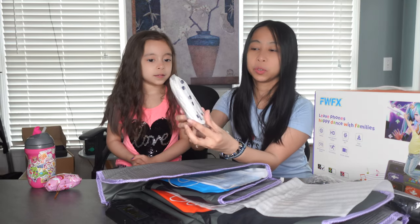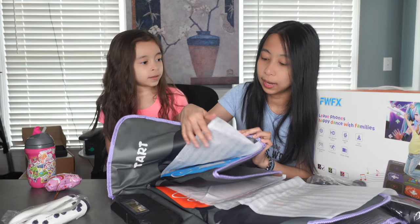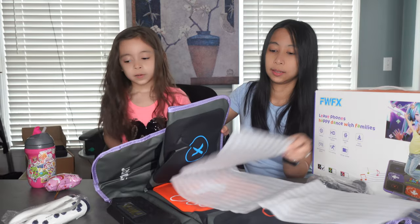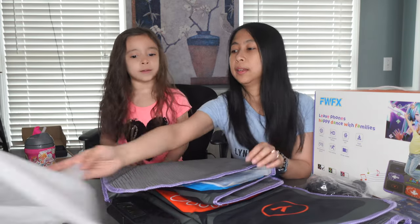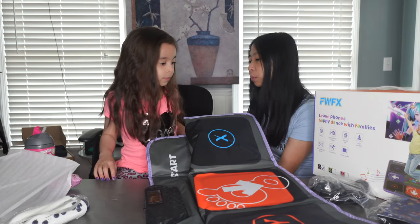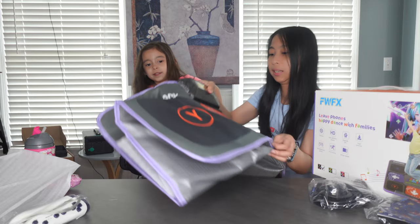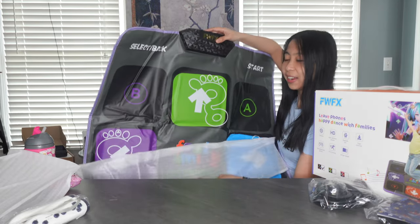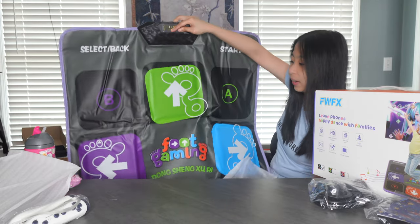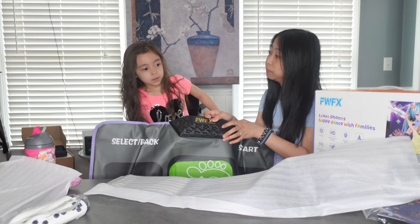Okay, we have two remote controls here. Mommy, need help — need help for this, okay? Yes, honey. And this is the mat. Is it big? Hold on, I have to move you back a little bit. Just stay there. We're just going to show them how big this is. Do you want to set it up in the living room? Yes! We're going to set it up in the living room and we'll take you there.